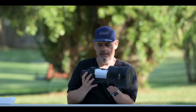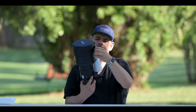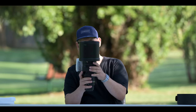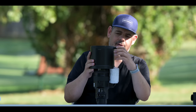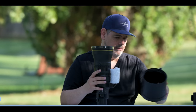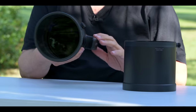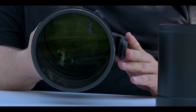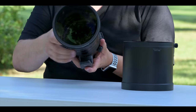Well, here it is. Holy cow. I've got to get the last of that bubble wrap off. There we go. That is beautiful. Wow. Absolutely beautiful. Amazing. That front element — what is that? It must be close to 15 centimetres. Absolutely huge. It is the Z400 2.8 TC VRS.